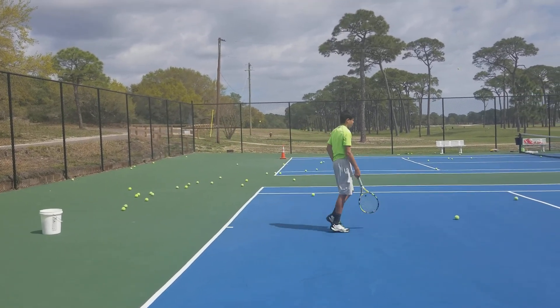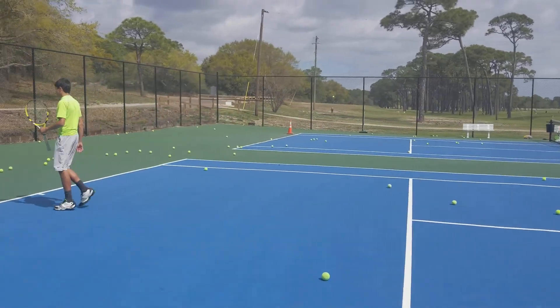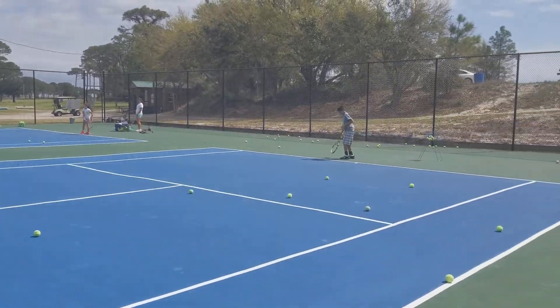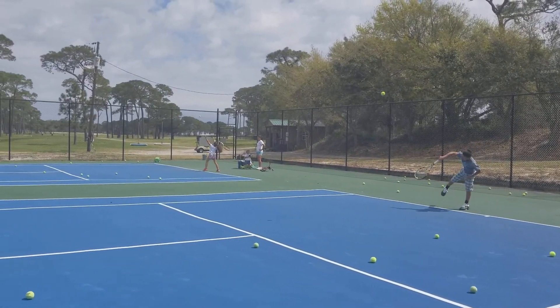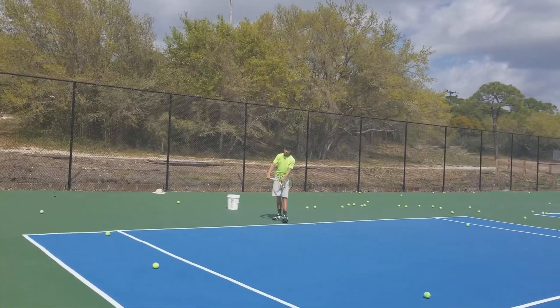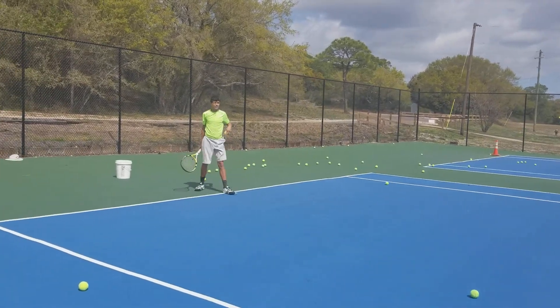All right, go up and get it high. Remember, stay loose. Nice serve, Chris. Remember, stay loose there. Still, that's good — let's get up a little bit higher, though.